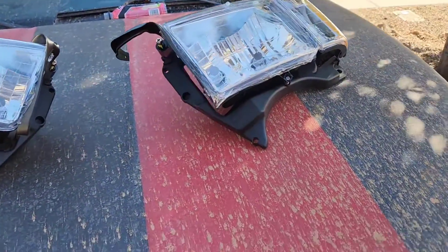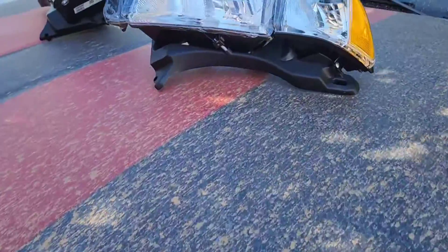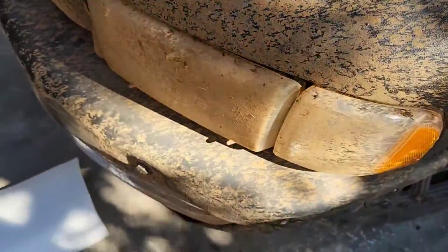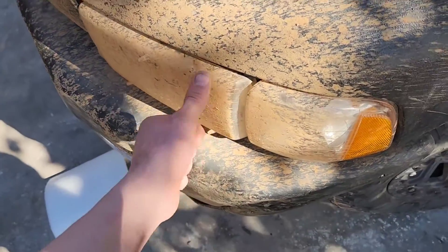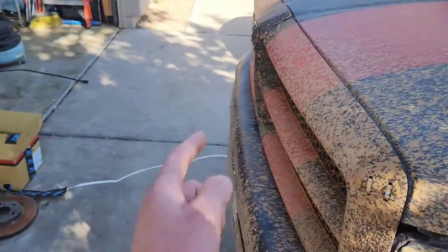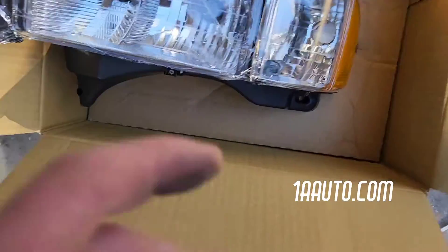Got these new ones from TRQ, about 150 bucks. They look great — obviously they're gonna stand out a lot with all the mud, so I might take it for a wash before I give you guys the final result. But that other side is destroyed, so we're gonna start on this side.